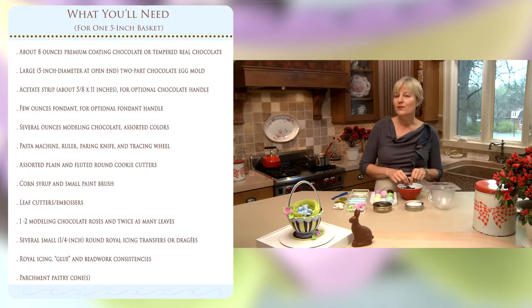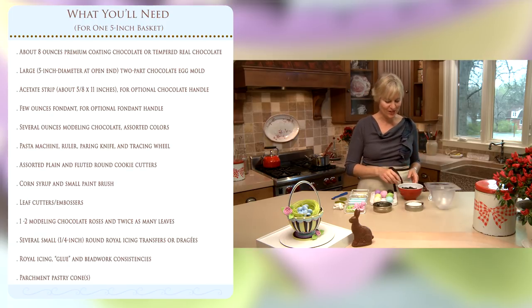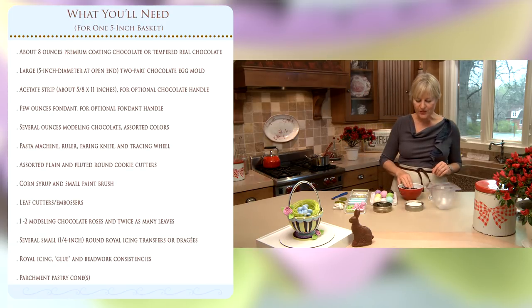The downside is it's not as flavorful as real chocolate. Real chocolate does require tempering to stand upright like this, so it's a longer process, not as suited to beginners. Today we're working with coating chocolate, but there is a trade-off and I think flavor is the primary one — this is good but not quite as delicious as real chocolate.